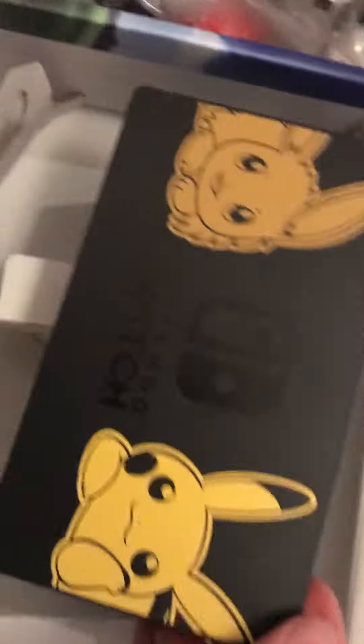Then obviously you get your docking stand, and the docking stand is the most cool-looking bit in this whole set. You just get it out and there you have it — it has Eevee and Pikachu on it. It looks awesome.